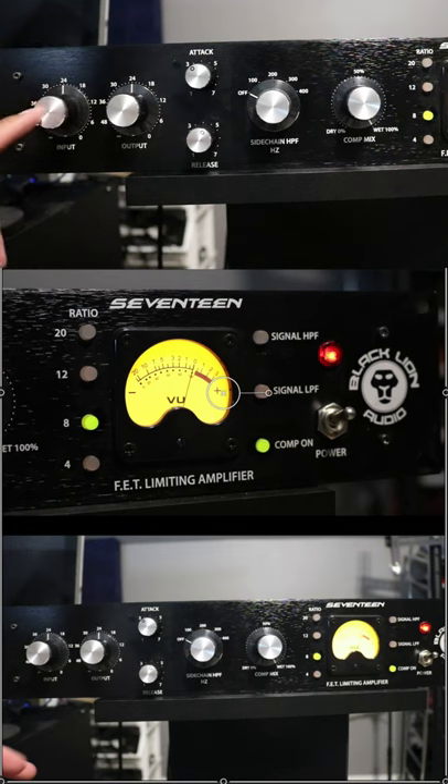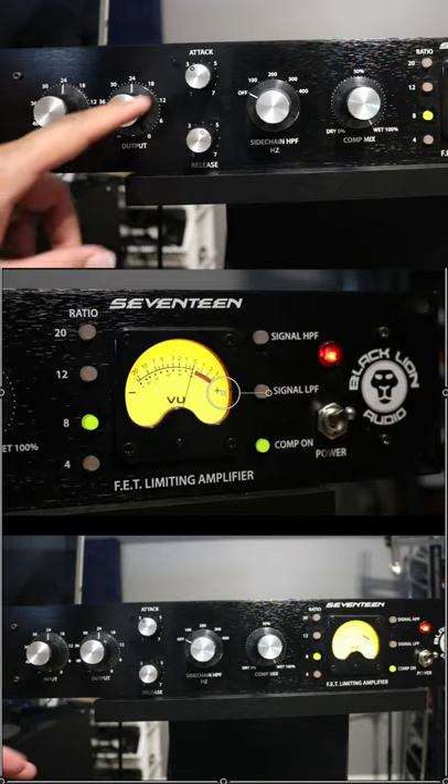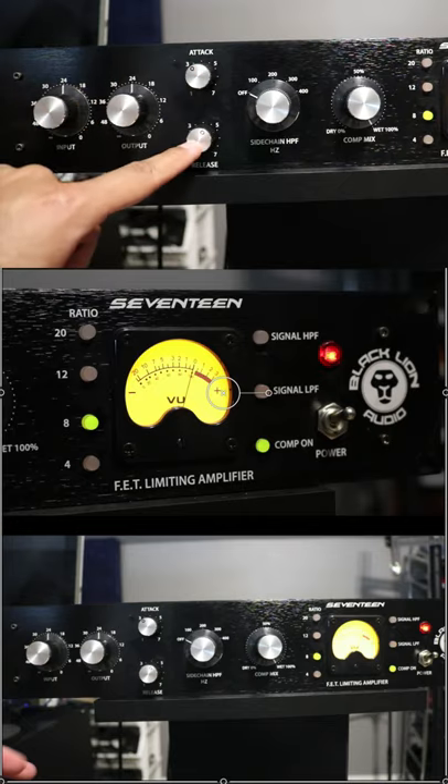How to set an 1176 on vocals. Start by setting your input and output to 12 o'clock, attack at 3, release at 5.